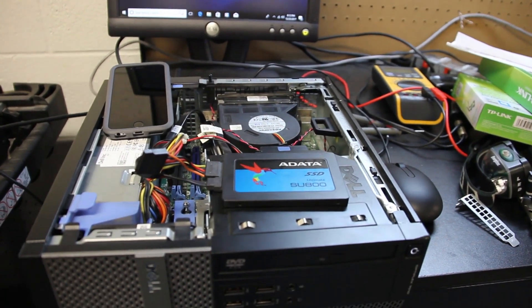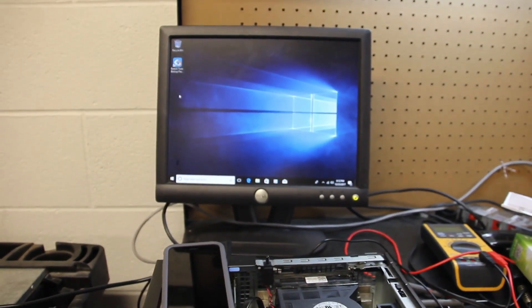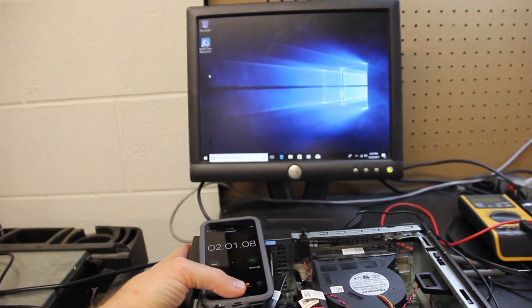Now I've got the same computer with the SSD connected — you can see the SSD is connected right there. Windows is fully booted, so we're going to do the same test here and see how long it takes to fully restart this computer with the SSD.